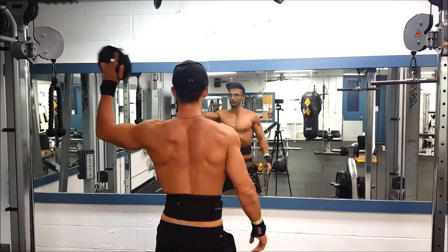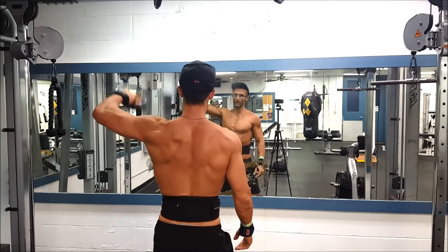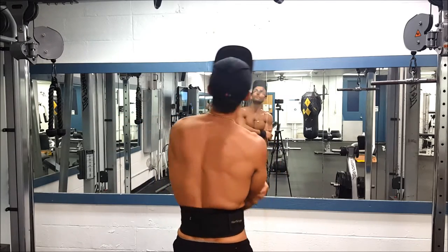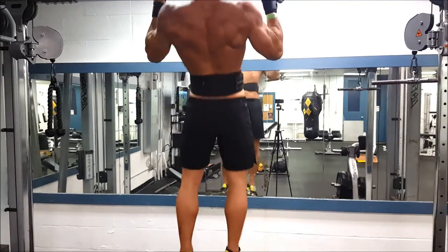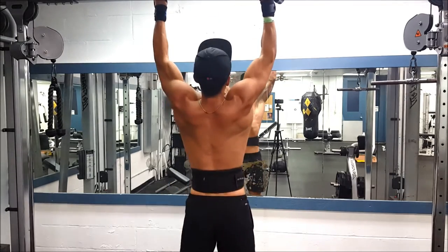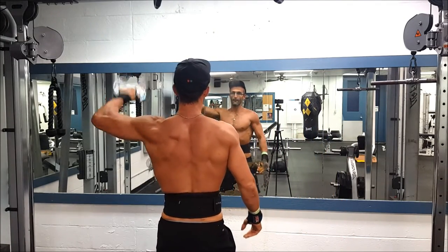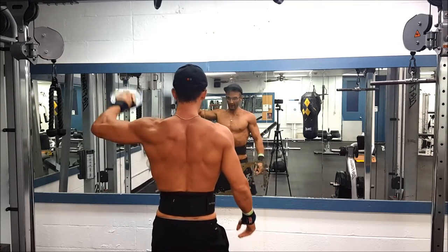These rotations I almost always do, especially on shoulder day and chest day, as a warm-up. As you can see I'm doing pull-ups in between them. What I've been doing for the last couple months is doing a few sets of whatever I did the day before — so in this video the day before I had done back, so I did a little bit of pull-ups, maybe three to five sets.